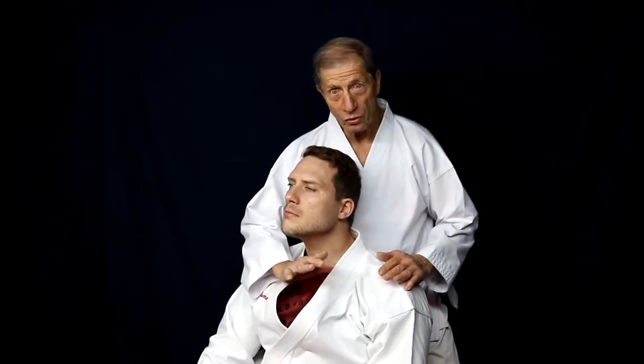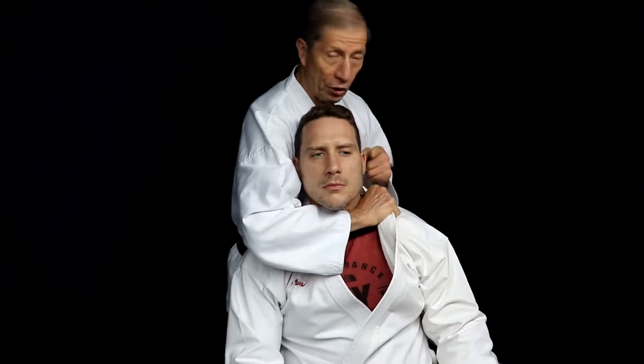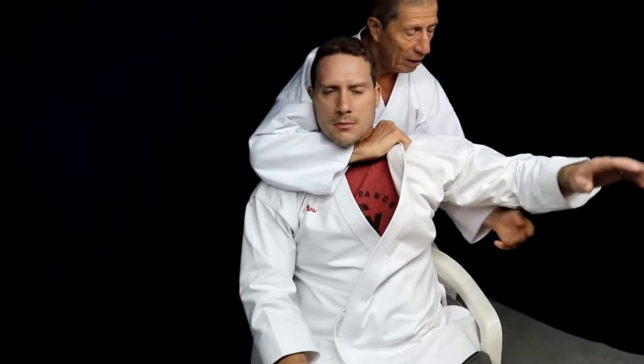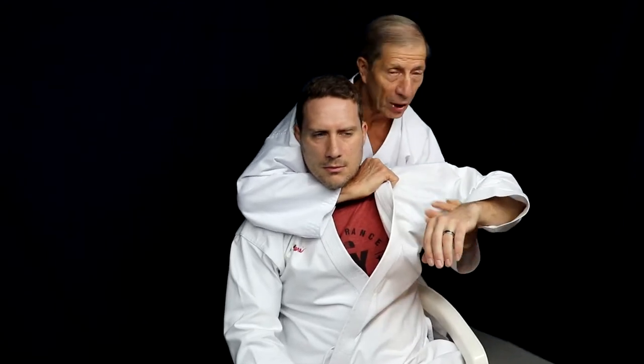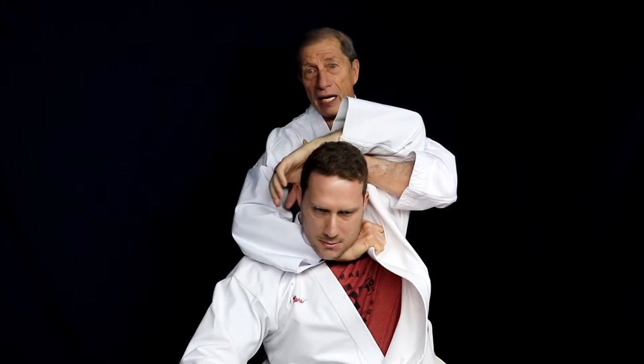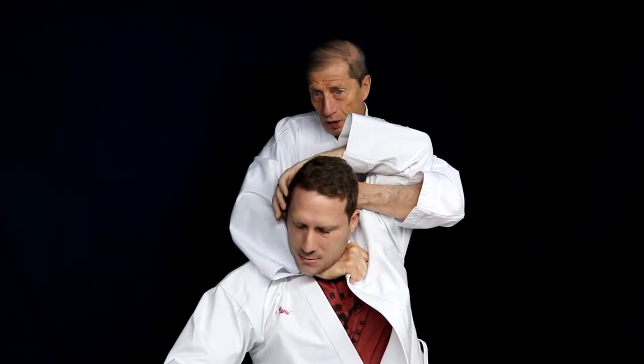This is how you apply it. The thumb comes up underneath the lapel and goes behind the earlobe. Next, you place this part of the hand underneath the part that bends at the elbow. You take this and bring it right towards your chest so that this is behind his head. Then from here, what you're doing is forming a circle by doing this.